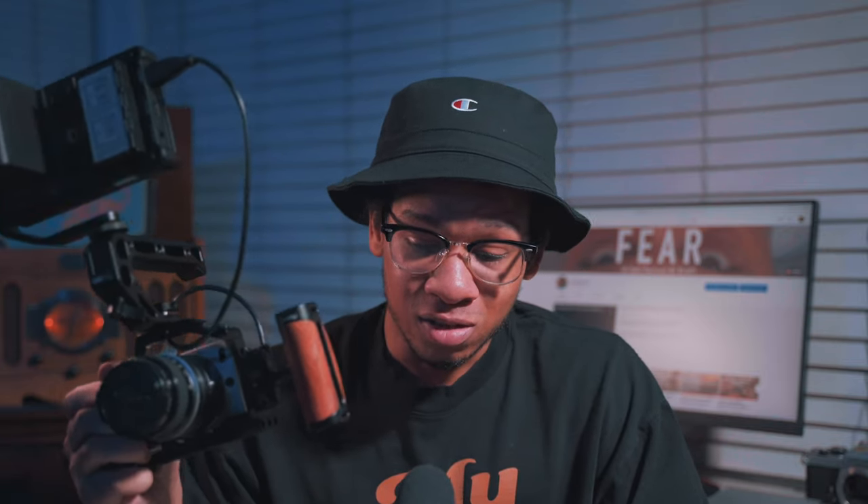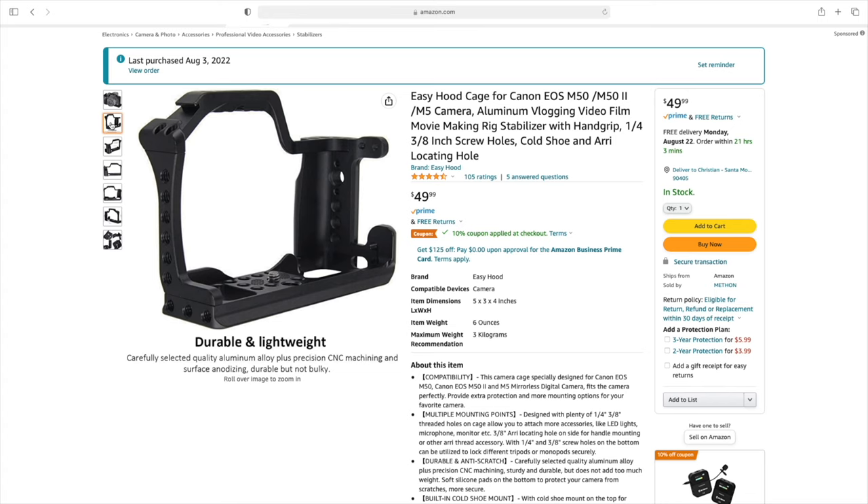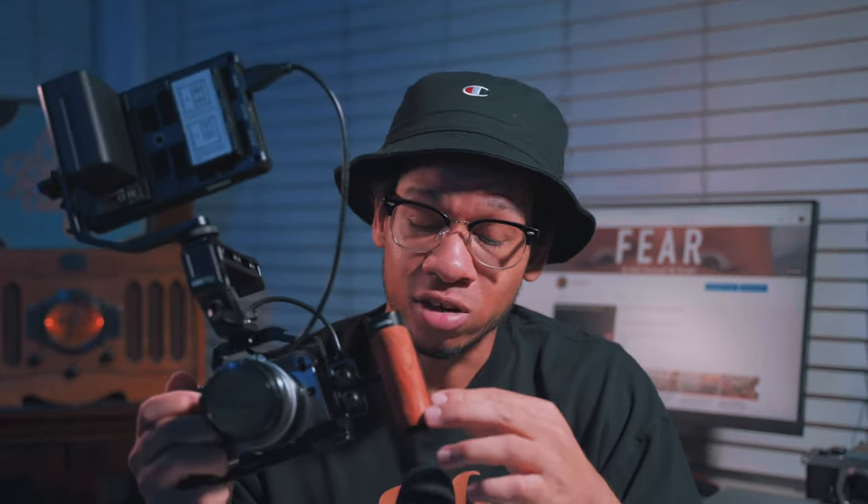I can definitely grip it and feel comfortable gripping it just with one hand, so that's another pro about this cage. Everything I show in this video you can go down to the description and purchase through the Amazon affiliate link — I'll get a small commission at no further expense to you, and it helps this channel a lot. This cage also comes with a cold shoe mount, and it's pretty sturdy with great quality and many ports to screw in different things you may want to add to your rig.